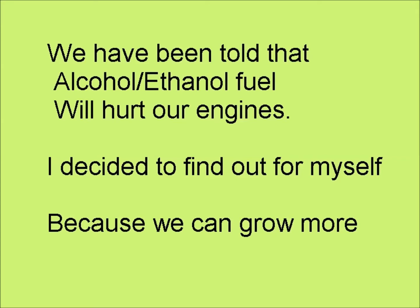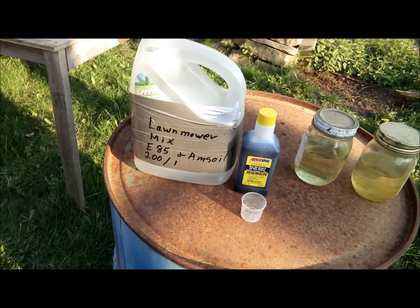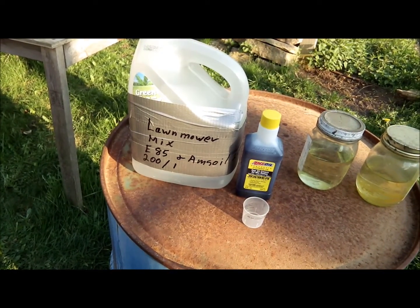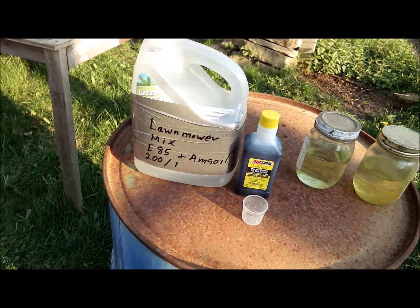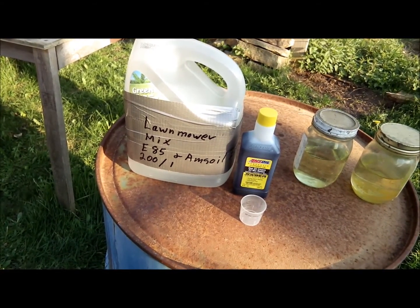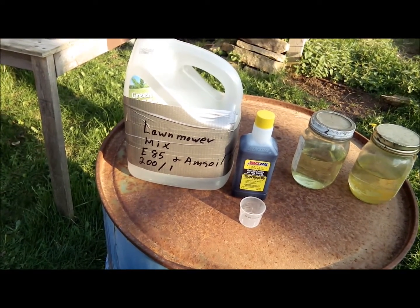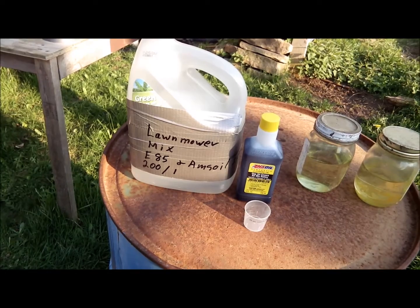I decided to find out for myself because we can grow more. Using E85 in a small engine — alcohol is a very good fuel. E85 is 85% alcohol, but it's not slippery. So we're going to add just a little bit of synthetic two-cycle oil.